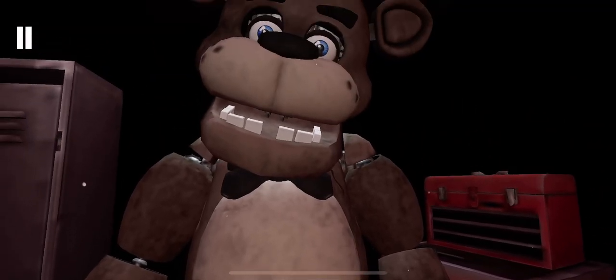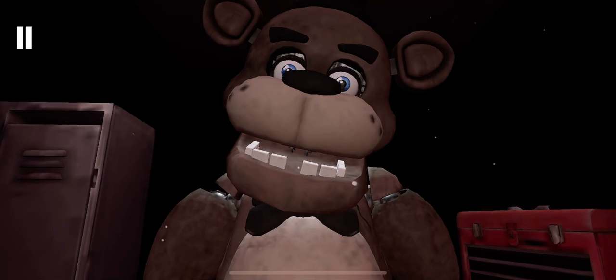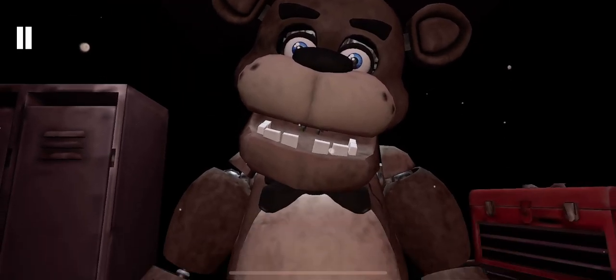While we're at it, let's make sure there isn't anything else stuck inside. To access Freddy's chest cavity, grab Freddy's bow tie and pull it outwards. Well done.